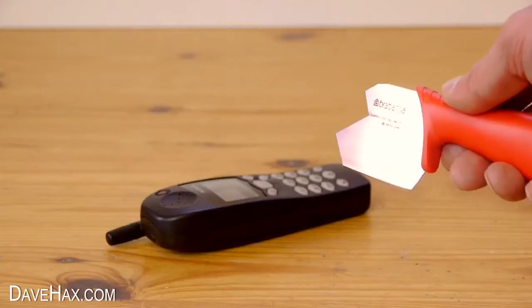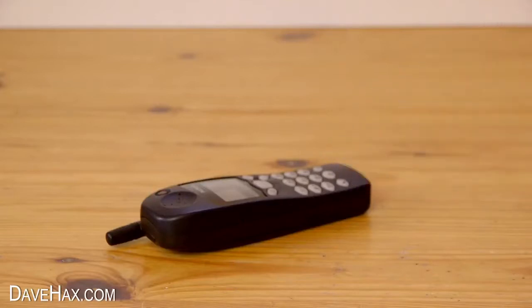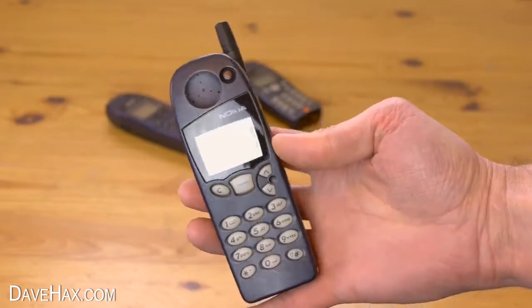Hmm, I knew these were strong, but that's ridiculous. Maybe I'll start using it again.